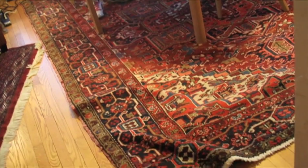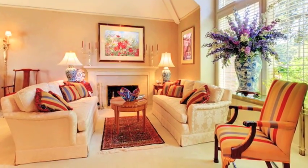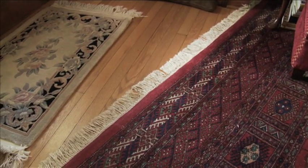Rugs that bunch, creep, and slide. That's why you need a rug pad from Area Rug Cleaning. Specifically designed for when Oriental or Area rugs are placed over carpeted floors or hard surfaces like wood or tile.